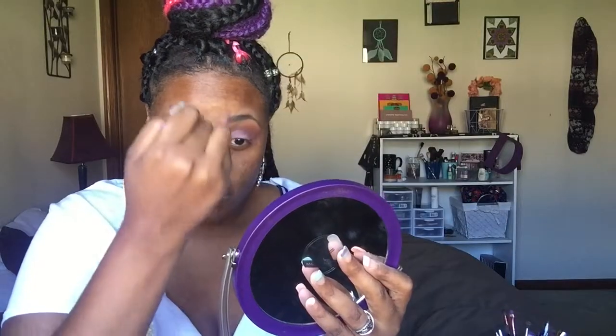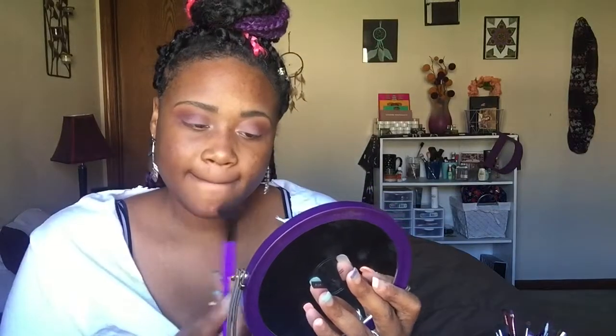It's very simple but very cute. The last thing I'm going to do is highlight — highlighting is literally everything to me. Even if I'm not wearing foundation, I'm still going to highlight because I love the way it looks. It's okay to glow, get your glow on!